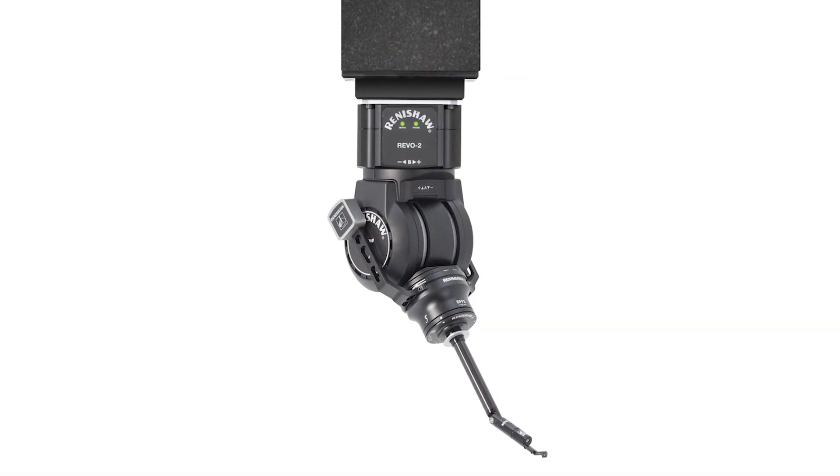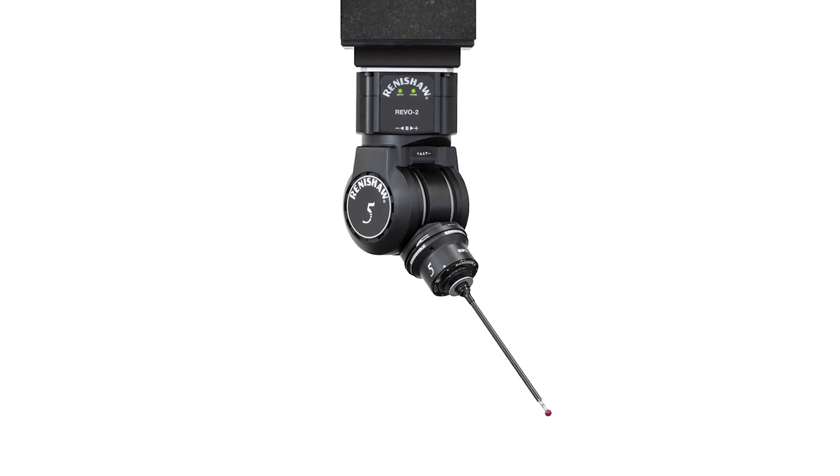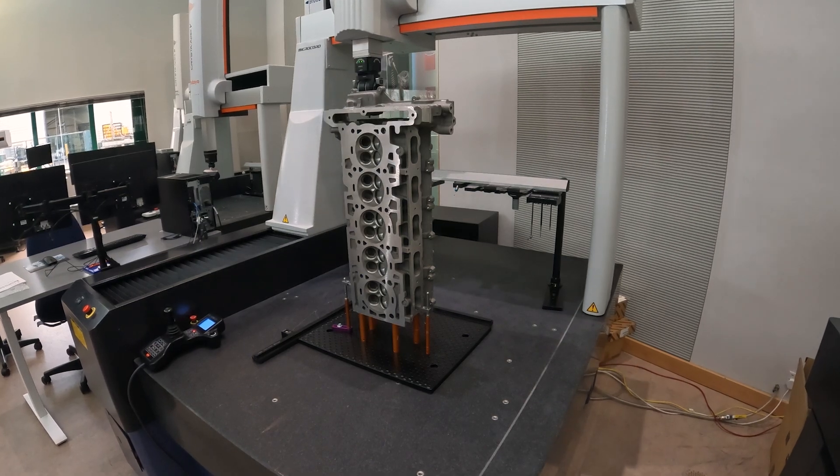Mitutoyo mCosmos users can use Renishaw scanning probes scanning bores up to 500 millimetres a second, surface finish probes with a variety of different modules to suit different uses, and Renishaw's ultrasonic probe getting wall thickness up to 20 millimetres.